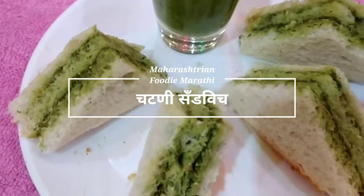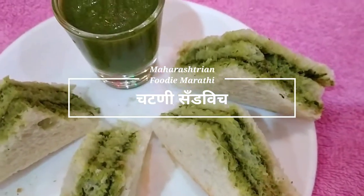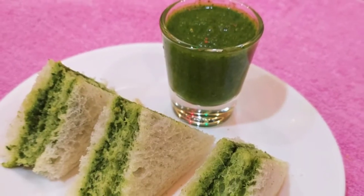Hi everyone, welcome to Maharashtra Food in Marathi. Today, I am going to share a recipe with you. This recipe is a morning breakfast and evening snack that takes just 2 minutes.